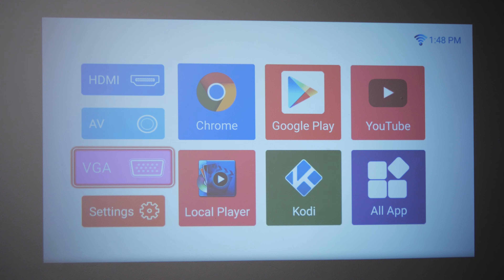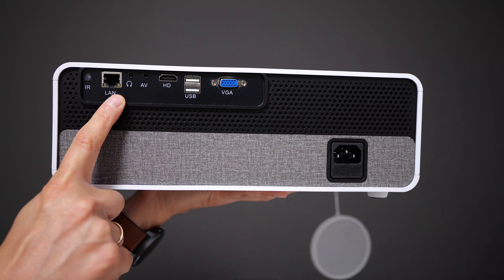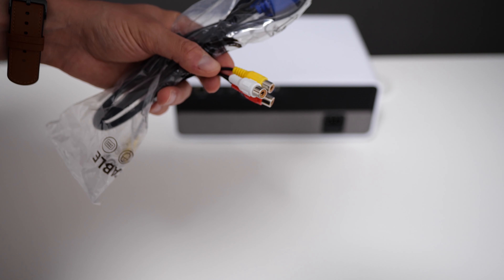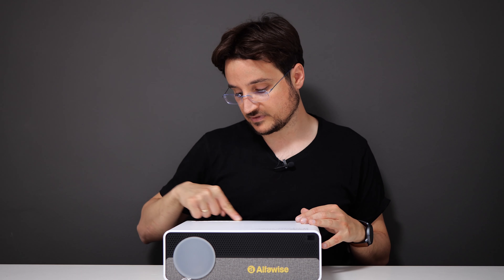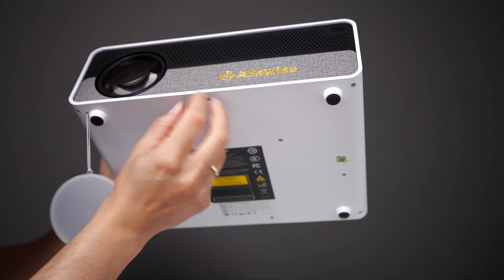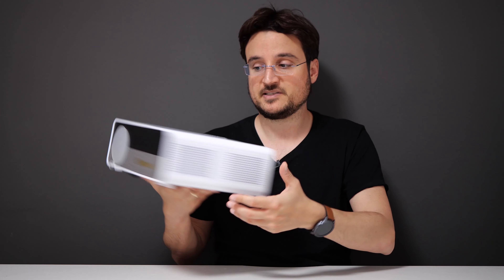On the back of the projector, we have the option of connecting just about anything: a VGA plug, two USB ports, an HDMI port, and even an old-fashioned AV-in port with cables. We also have an audio-out jack for external speakers, and an IR-based remote control to control all of the projector's functions. We can also use the buttons on the back of the projector itself, which basically do anything and everything you'd want to do with it. We also have the power plug on the back.